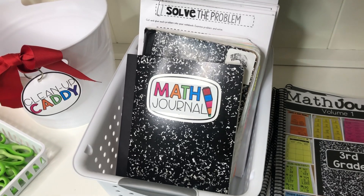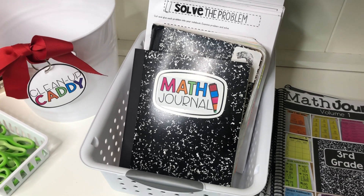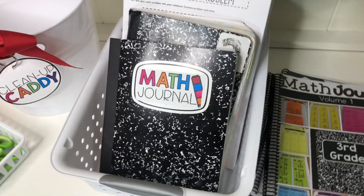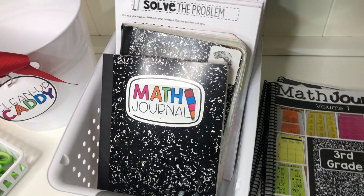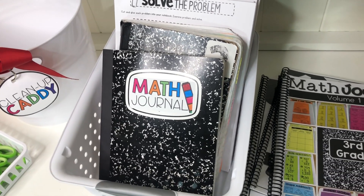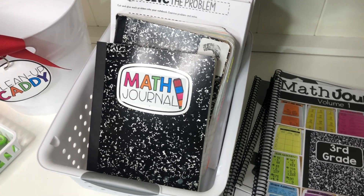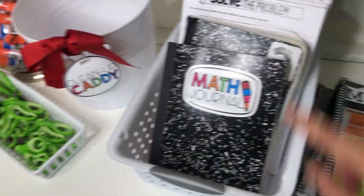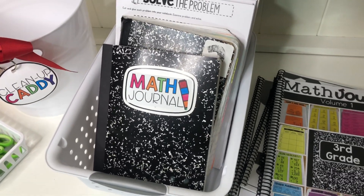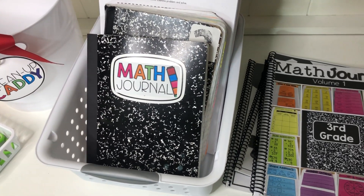Math Journal is absolutely one of the favorite workstations we do in our room, but it does take some practice and learning to get students to be independent, especially in K-1 and even second grade. I have Math Journals for the entire year for grades K-4, and I'm also sharing a big freebie today with labels, tabs, and cutting and folding and gluing practice to help you get started in your own classroom. So let's take a look at how we get started with Math Journaling.